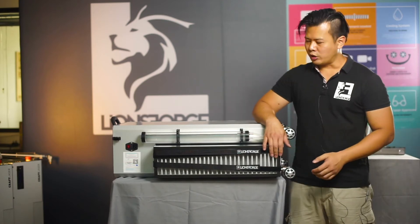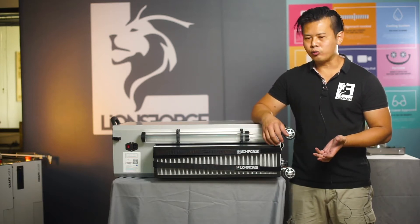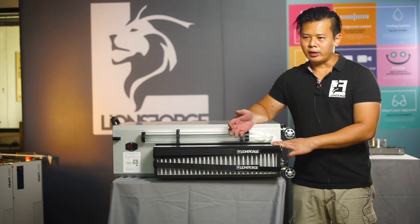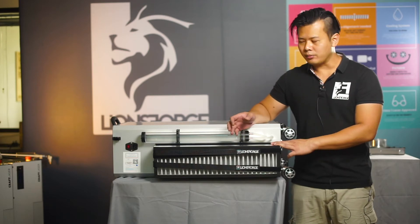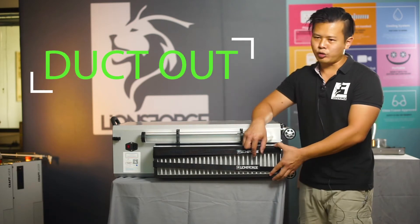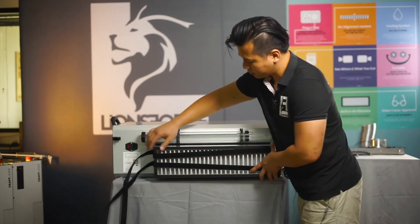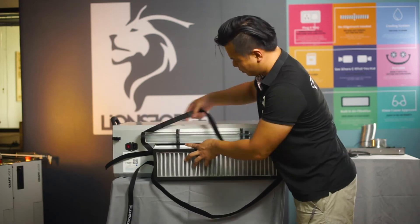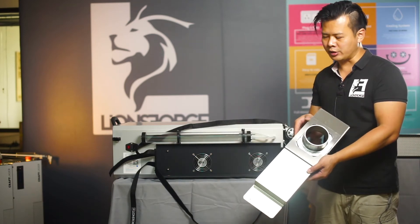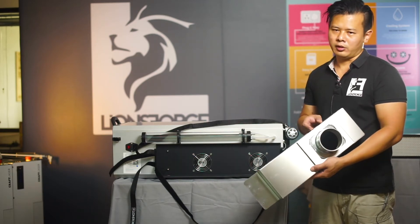This HEPA filter setup is good for indoor use. However, for those who do not want to use the filter system and prefer a ducting system, the craft laser also comes with a ducting adapter. To switch to the ducting adapter, simply remove the filter. Users have the option to duct out the fumes from the laser cutting directly.